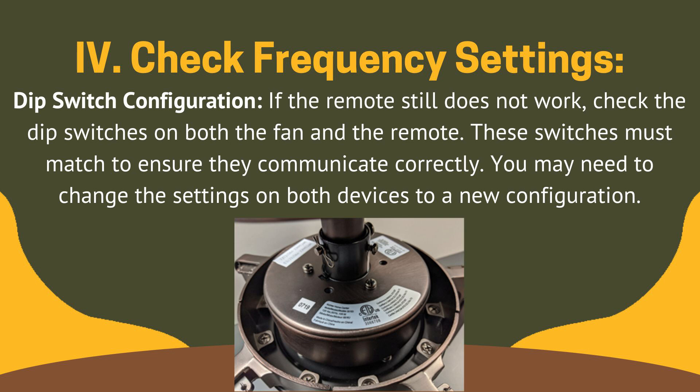Fix 4: check frequency settings — dip switch configuration. If the remote still does not work, check the dip switches on both the fan and the remote. These switches must match to ensure they communicate correctly. You may need to change the settings on both devices to a new configuration.